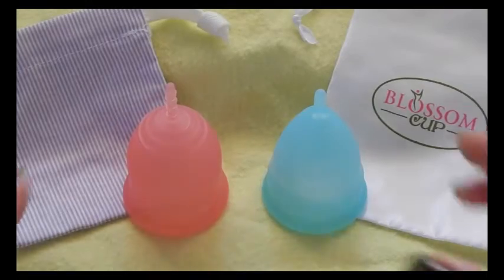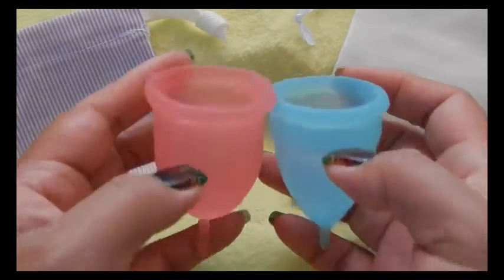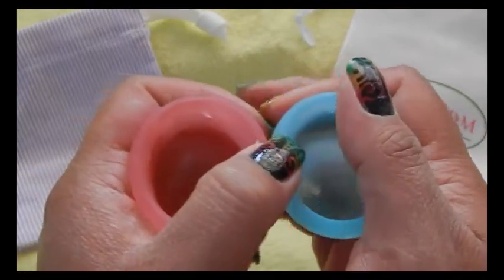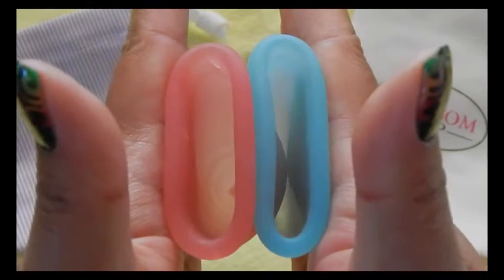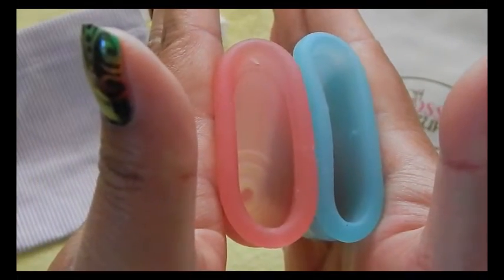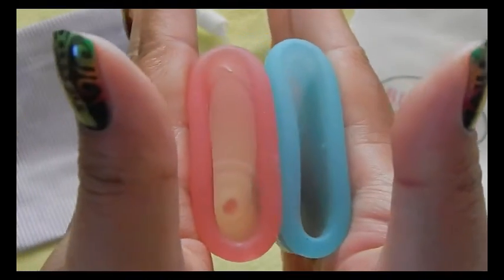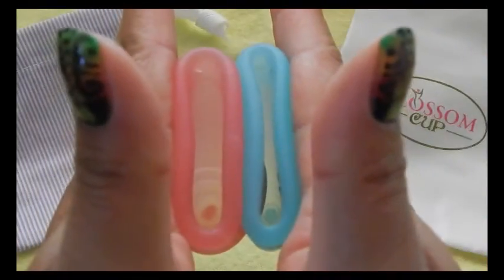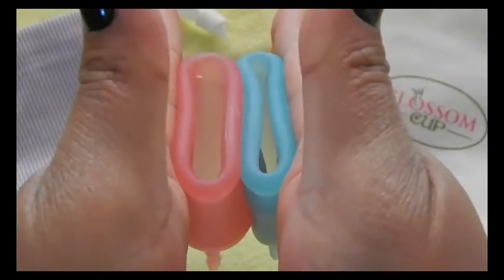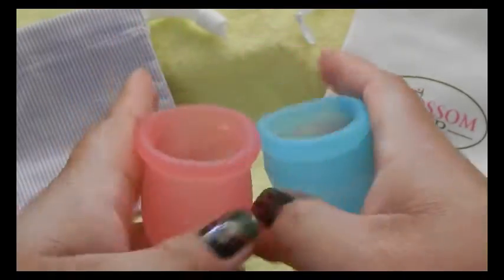This is the Blossom Cup size two or size large. And the rims. And that was the Blossom Cup.